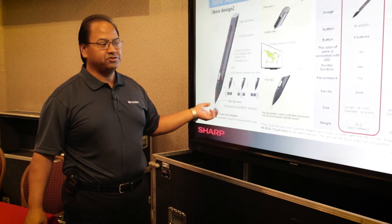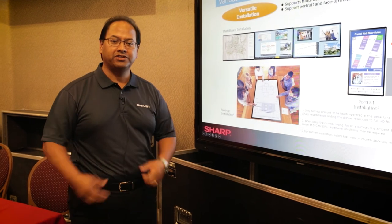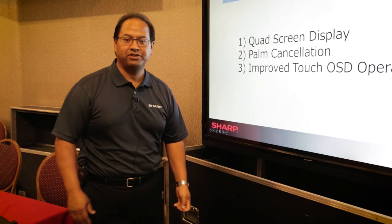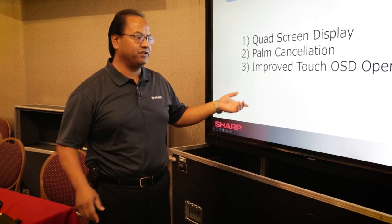One thing about the Sharp is durability. It comes with a three-year warranty, and you can bang on it just like I'm doing right here and you can't break it. So very durable.